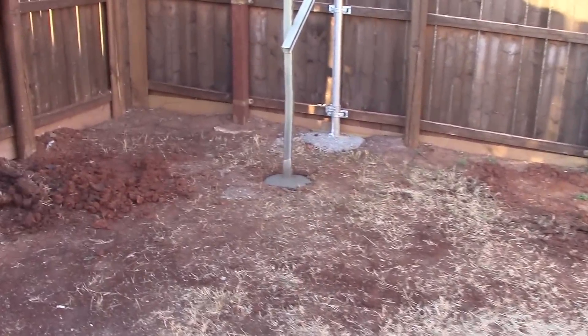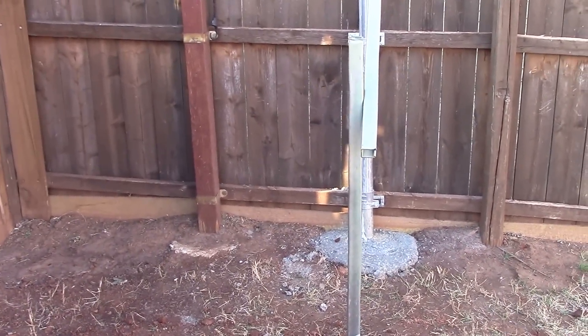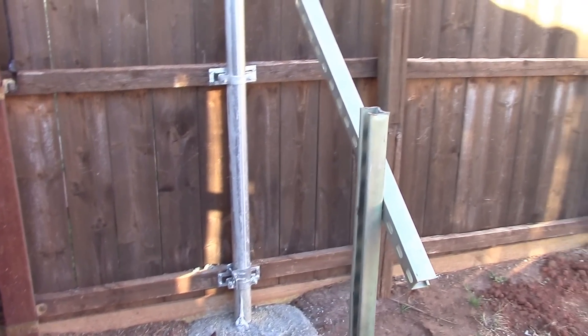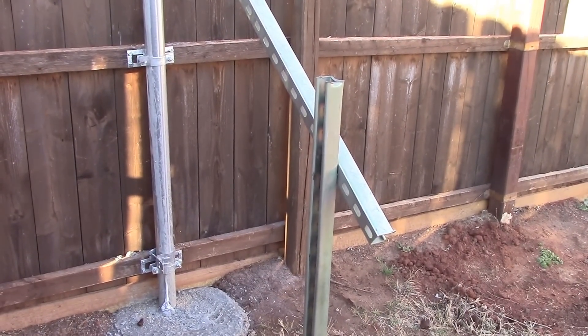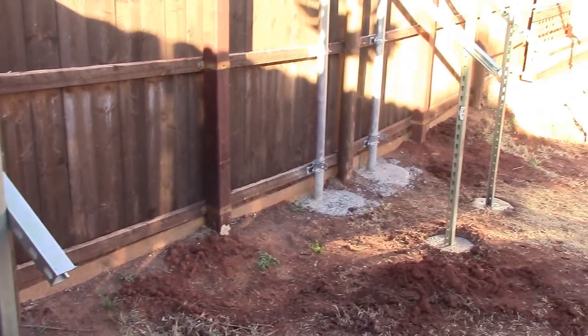Perfect day — a little chilly, but not bad. So these angles are set at 54, 55 degrees. I just got them loosely bolted in there now just to make sure that everything lines up beautifully. And it does.